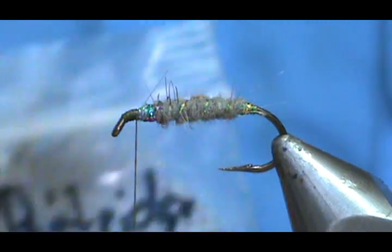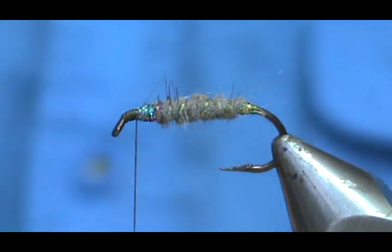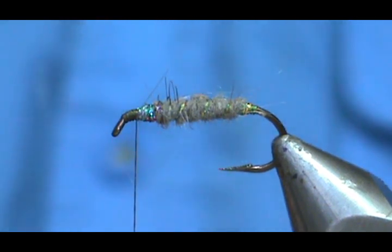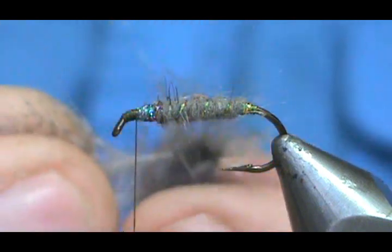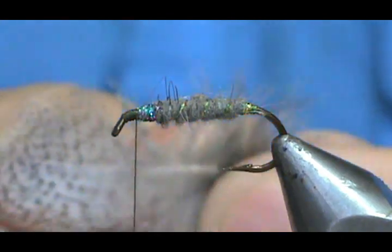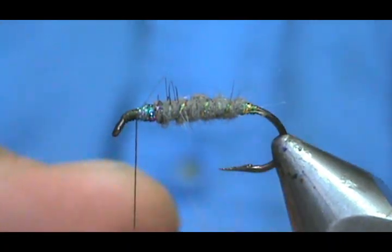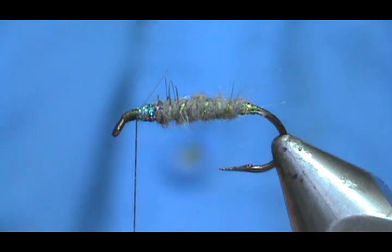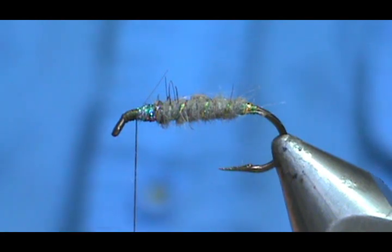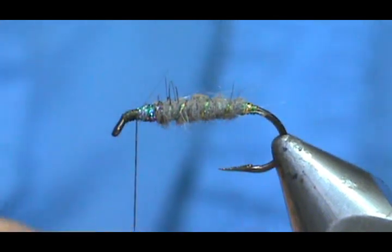Now for the hackle, I'm going to use a Hungarian partridge. I'm going to take that partridge and the first thing I'm going to do is take the fluff off the bottom. Be very careful when you're doing this, because the stem above the fluff is very, very thin and you can break it easily. So just be careful pulling that fluff off to start with. We'll go ahead and remove all of that.